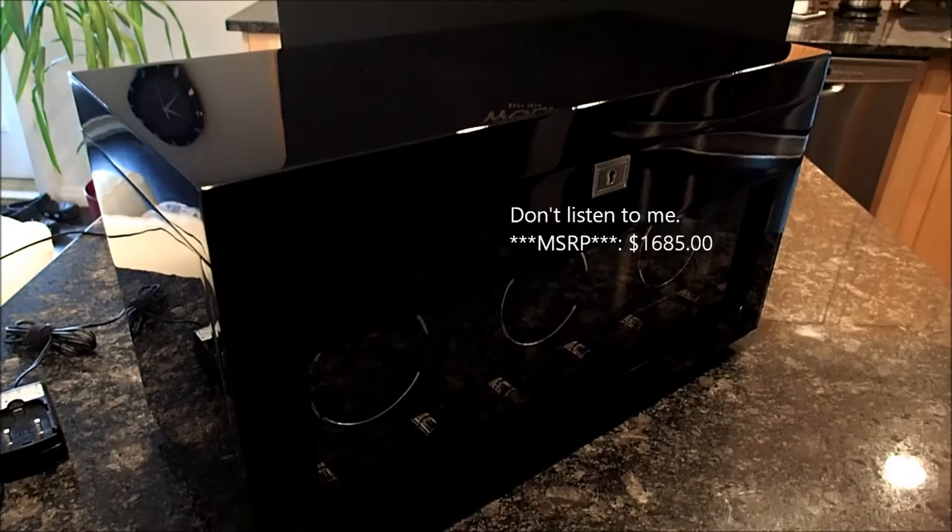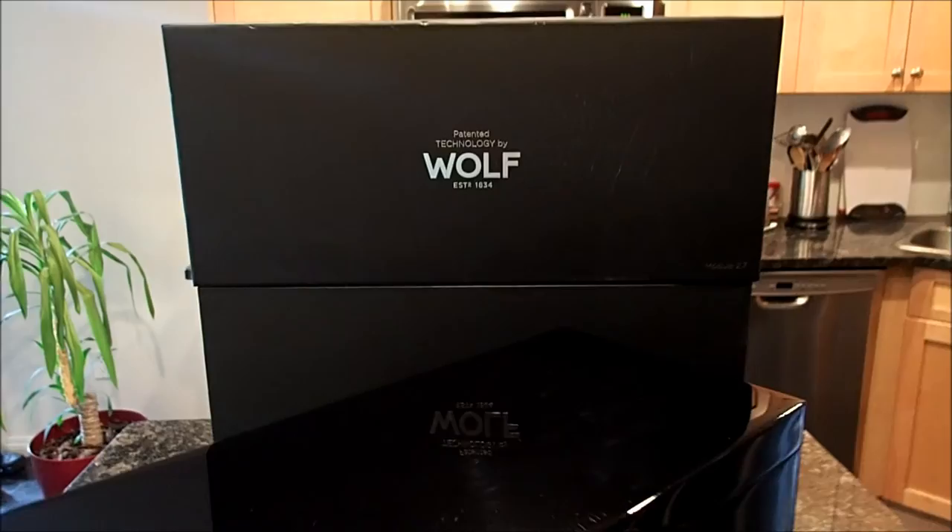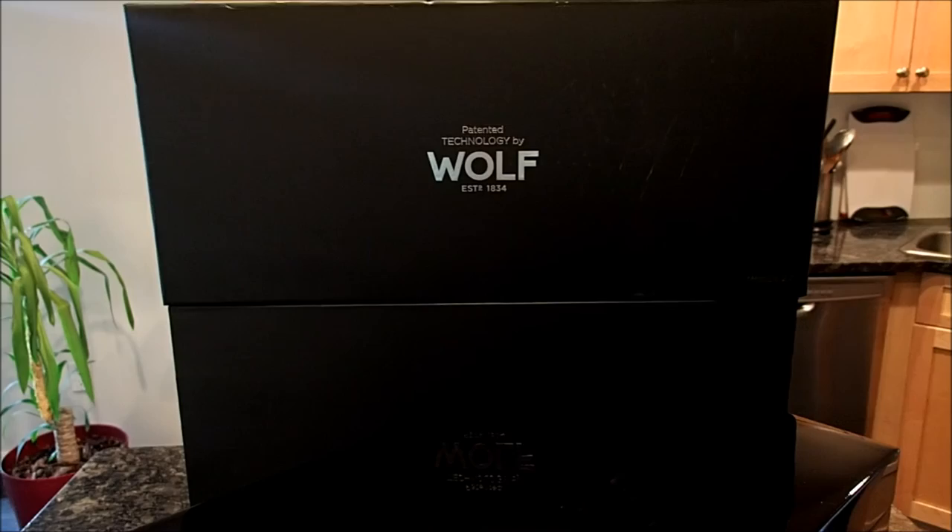I've owned this unit for about three years now and thought it would be a good time to make a review. The packaging is a big box. Inside that is a big sack which the winder goes inside, and that's all covered by styrofoam.